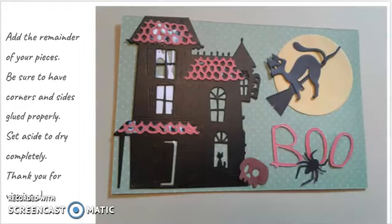Add the remainder of your pieces. Be sure to have corners and sides glued properly. Set aside to dry completely.